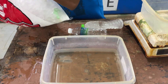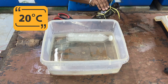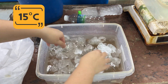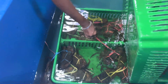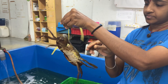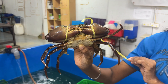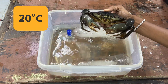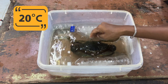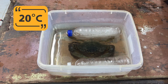We prepared containers of water at different temperatures. One container is set at 22 degrees Celsius, and the second container is at 15 degrees Celsius. Both temperatures are colder than what mud crabs are used to, but only one will lead to death. We placed one healthy live mud crab in each container, making sure both crabs are of similar size and condition, so the results are fair and based on temperature alone. Then we waited exactly one hour.